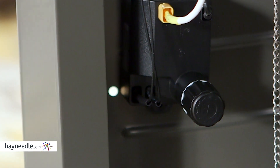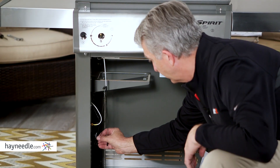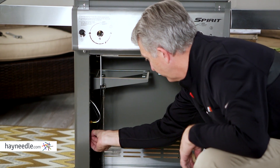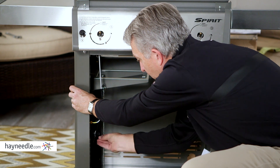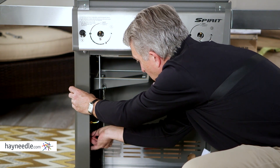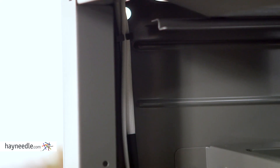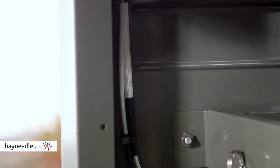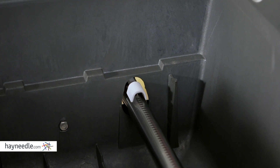Next, we're going to hook up the igniter wires to the actual igniter. Take the connectors and plug them in, pushing them in until they click. Then tuck these wires back into the little clips so they stay out of the way. Double-check by pressing the igniter button — you'll hear it click.